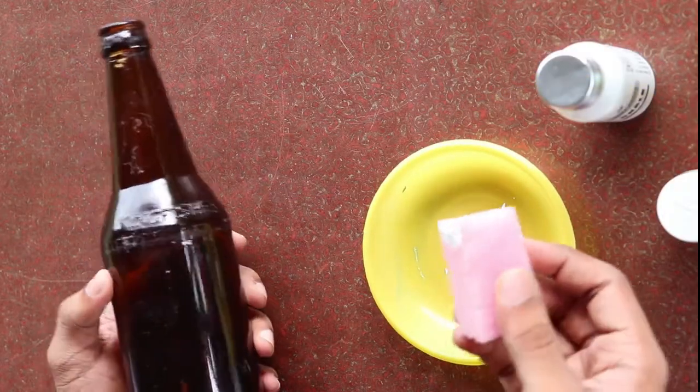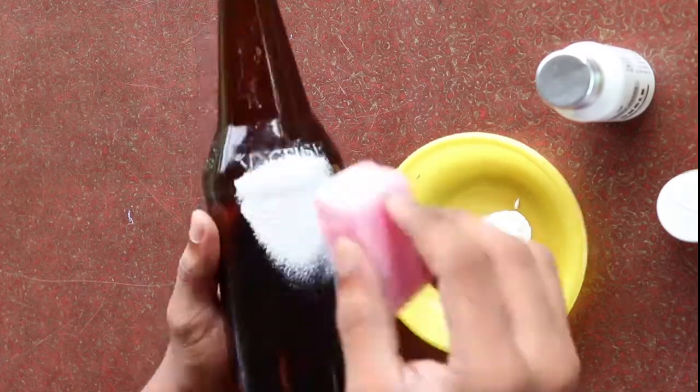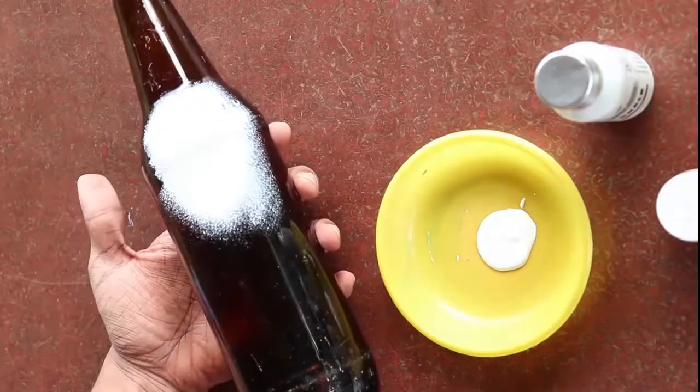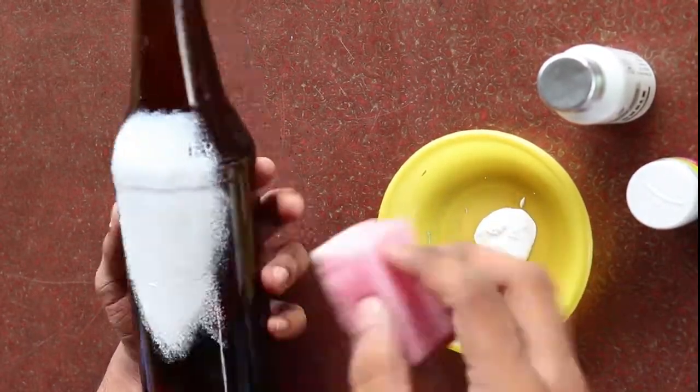I am going to dry the bottle. I am going to use white color and cover all the bottle properly. Then let the bottle dry completely.